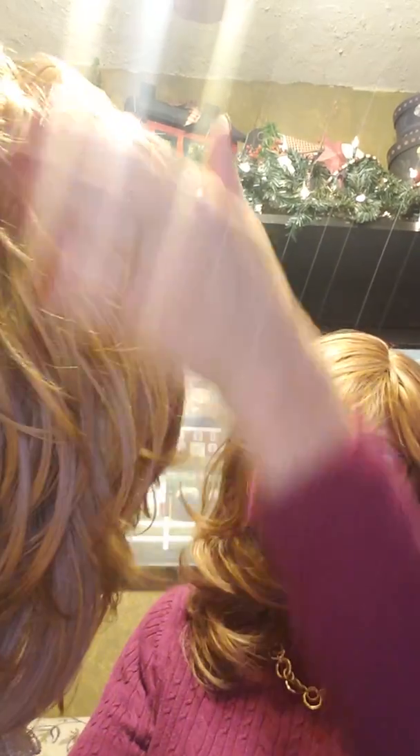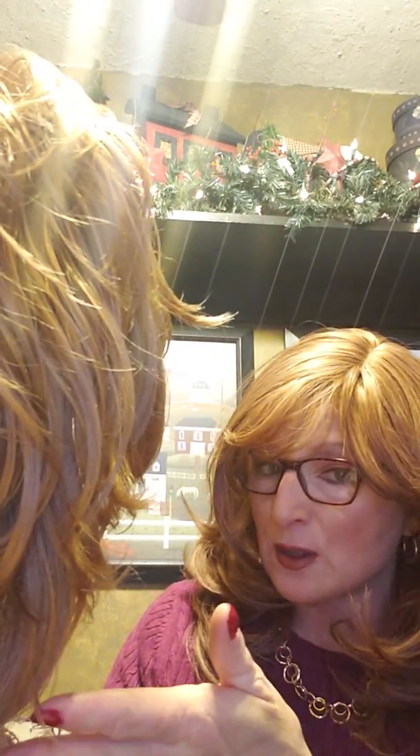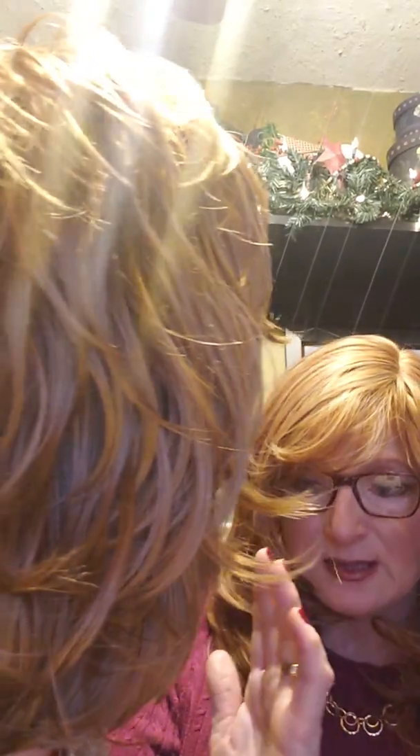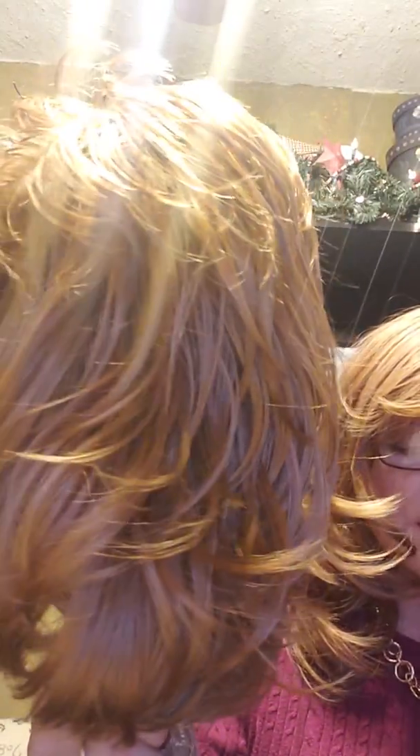I combed her out with a wide-tooth comb, did one section, flipped it up, and just did the very lowest hair points — a little section, holding it while slowly moving the brush — and did all of it. Then I brought down the second section and did it going across. She's still wet because I left her on the mannequin head and air isn't circulating up in the cap, so she's still damp. I might be able to wear her after work today.